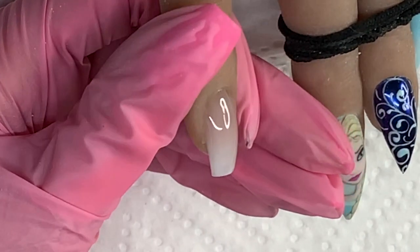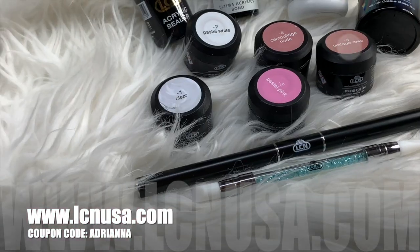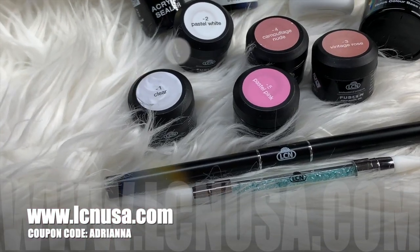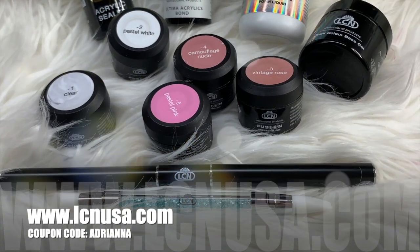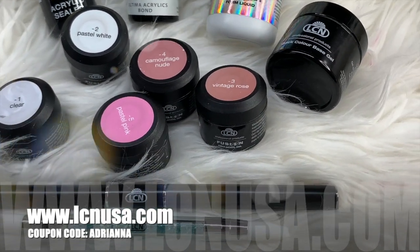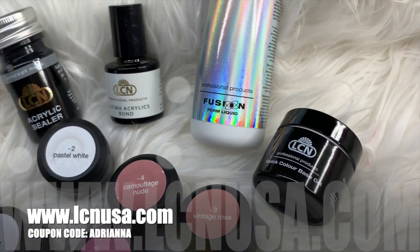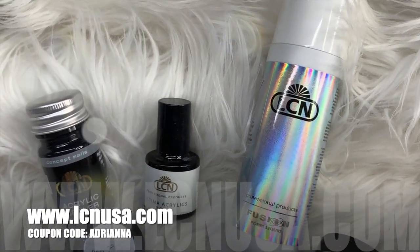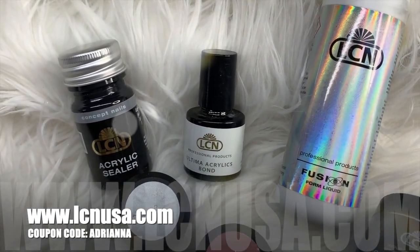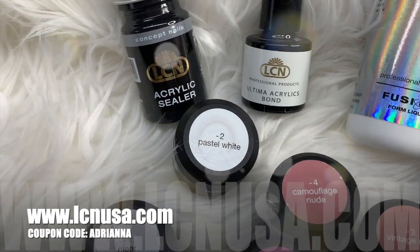Seriously, you guys, if you are a licensed nail technician, go to www.lcnusa.com and check out this kit. It's only about $75, and it is the best $75 you will ever spend, because it cuts down your time so much. It gives you every single product you need to create a beautiful extension, with all of these colors and everything you want.